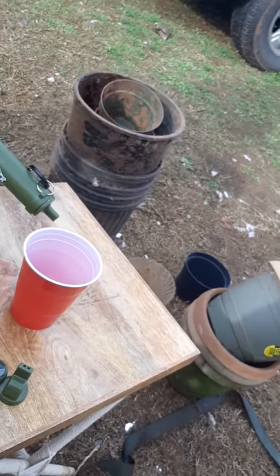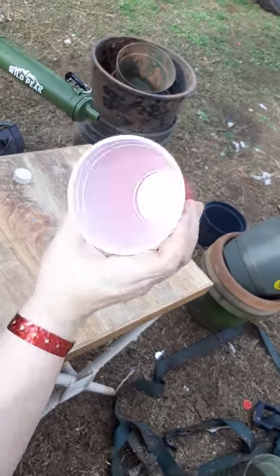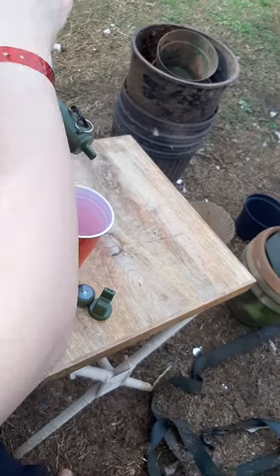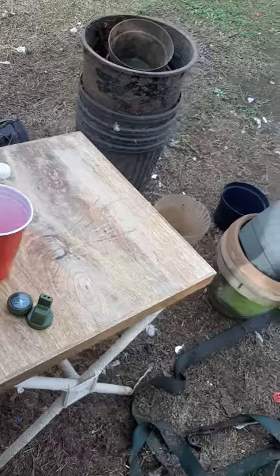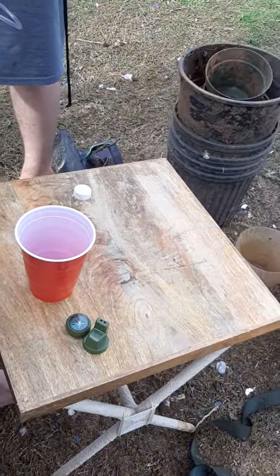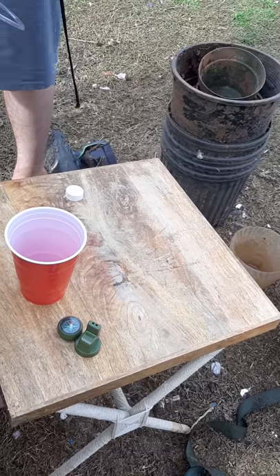Now we've got a perfectly clean cup — as you can see, perfectly clean. Perfectly white, should be able to see any contaminants. You're supposed to blow into it first — oh, blow into it first, my bad. You gotta have the water up to it and blow into it. And then suck it.